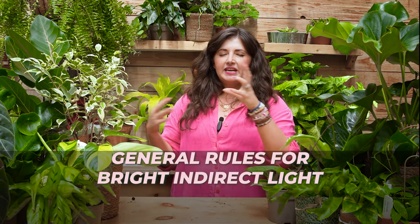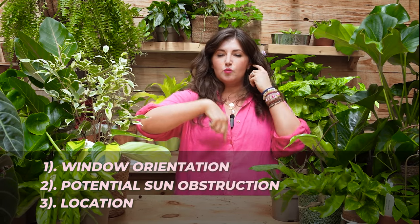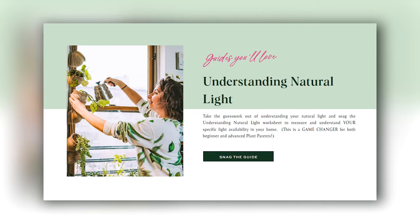These are the general rules for bright indirect light: understand your window orientation, understand what's obstructing you, and understand where in your house you're placing the plant. With those three things, you can make a solid guesstimation of what kind of light you have. But if you want to nerd out, I have a free download — the Understanding Natural Light guide — with a cool graph and a free app, and you'll literally track the light in your home over three days to understand exactly what type of light you're working with.